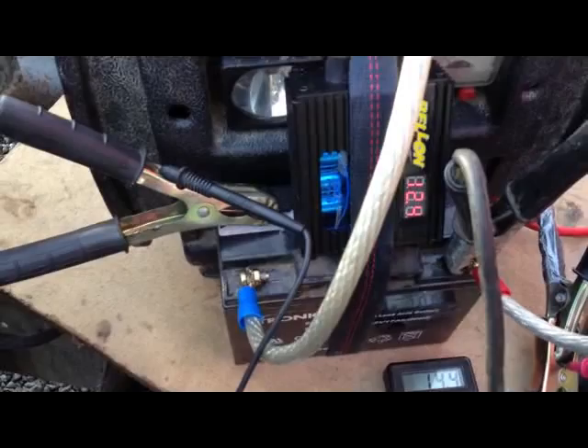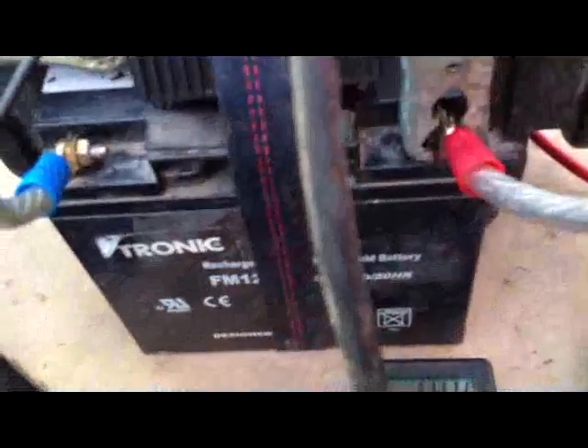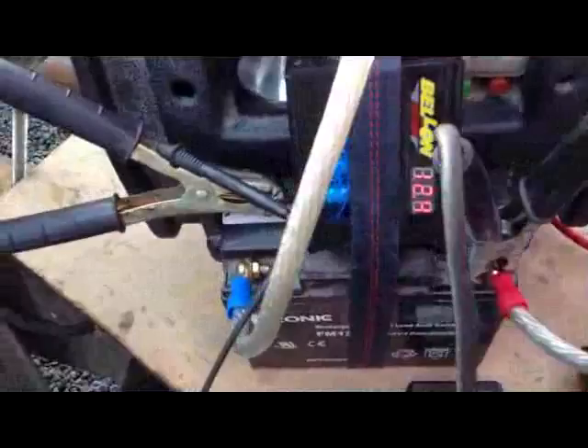This 17Ah battery has charged the caps up to 12.9V. I've got this mediocre battery and this 17Ah battery rigged up in series so that we get 24V.